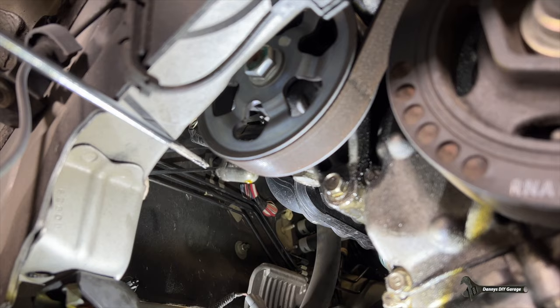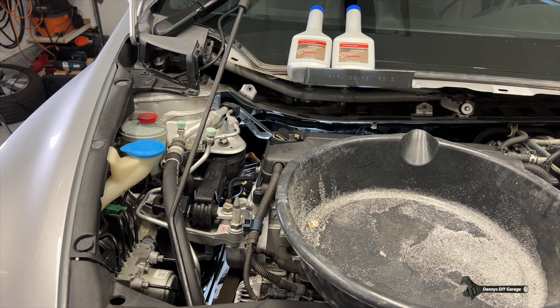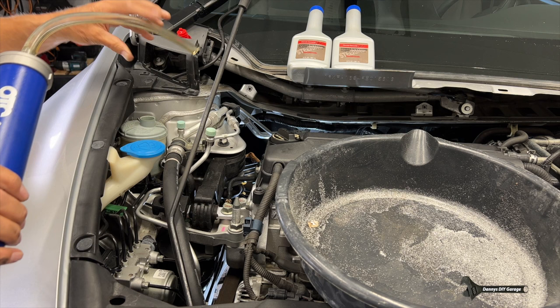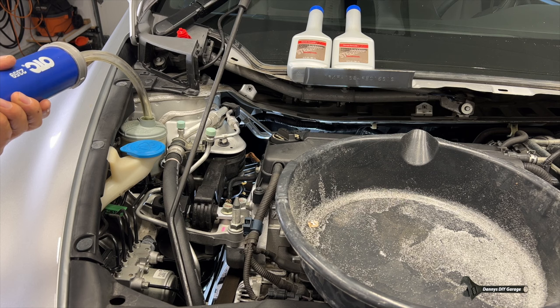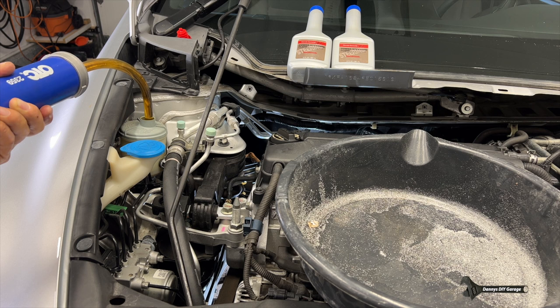But first let's go upstairs and drain the fluid out of the reservoir — this will make it less messy. I'm going to use this tool to suck out the fluid. I did flush this a couple of months ago so the fluid is still pretty good, but I'm going to put fresh fluid in because I have it.